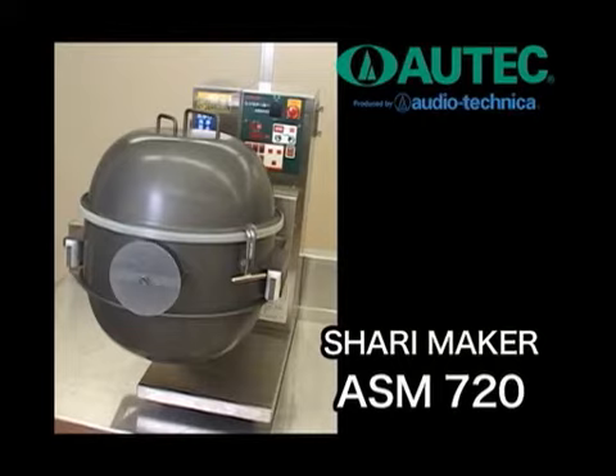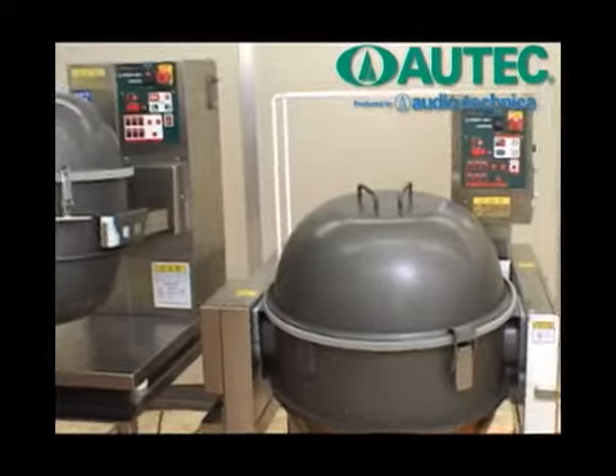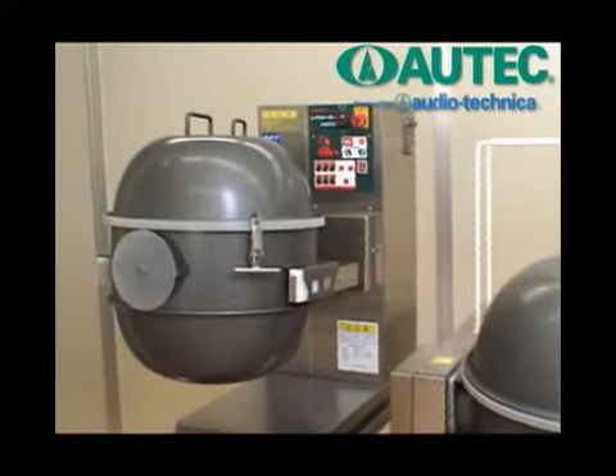The ASM 720 is a desk-sized rice and vinegar mixer. It is compact but carries the same functions as those of bigger models.